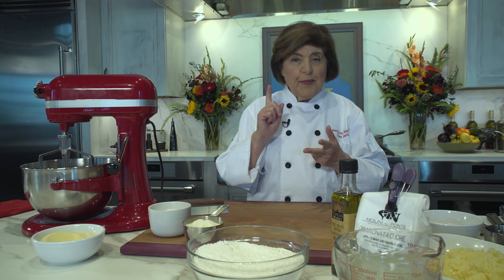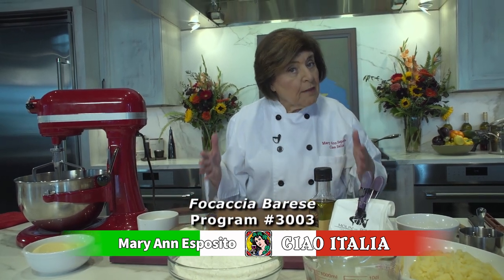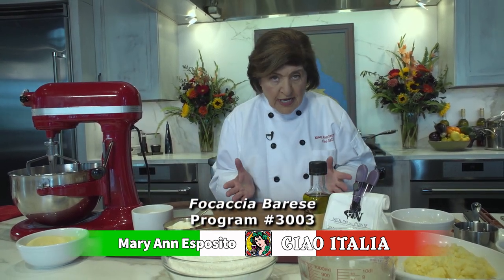Today we're going to make two types of focaccia — a savory one and a sweet one. The first one is called focaccia barese, which comes from Puglia in the south of Italy. It's a very unusual focaccia because it's not made in a rectangular pan; instead, it's a round focaccia.